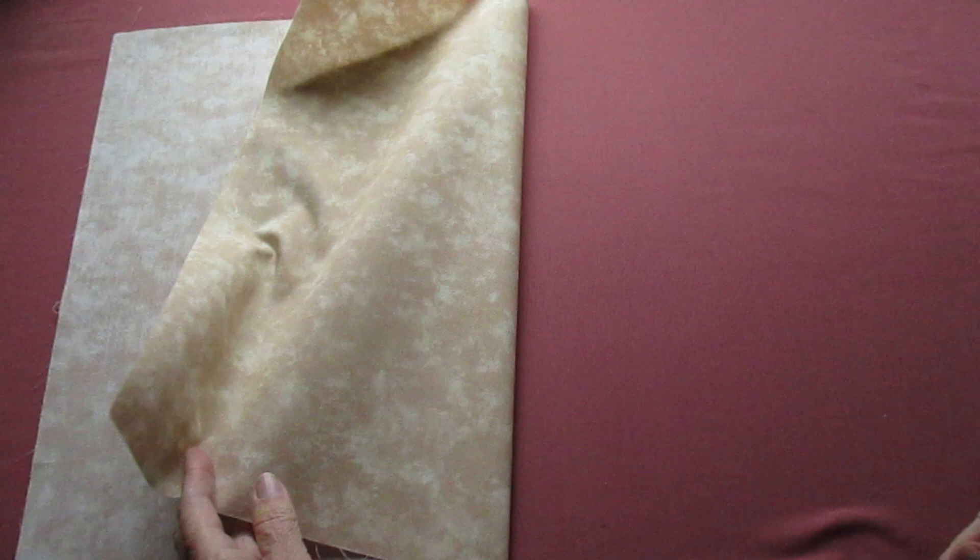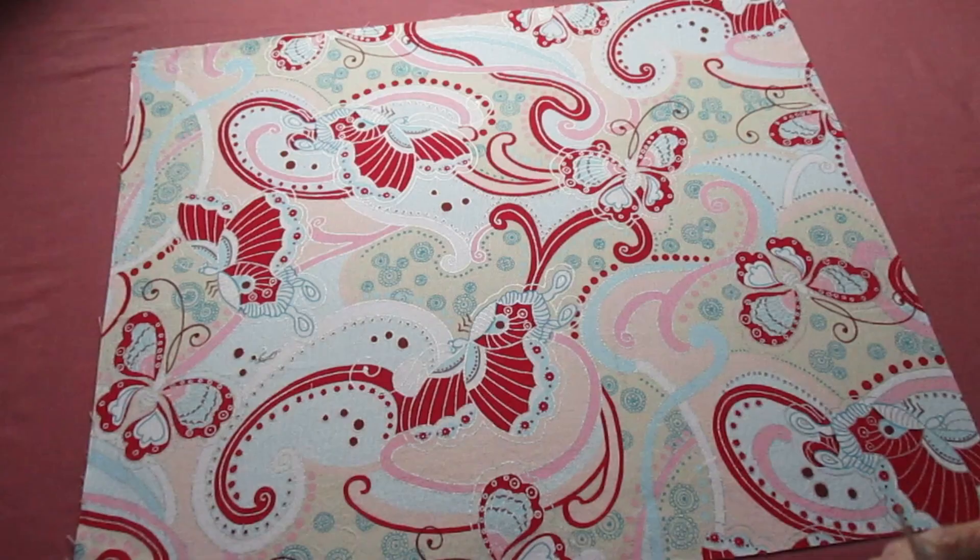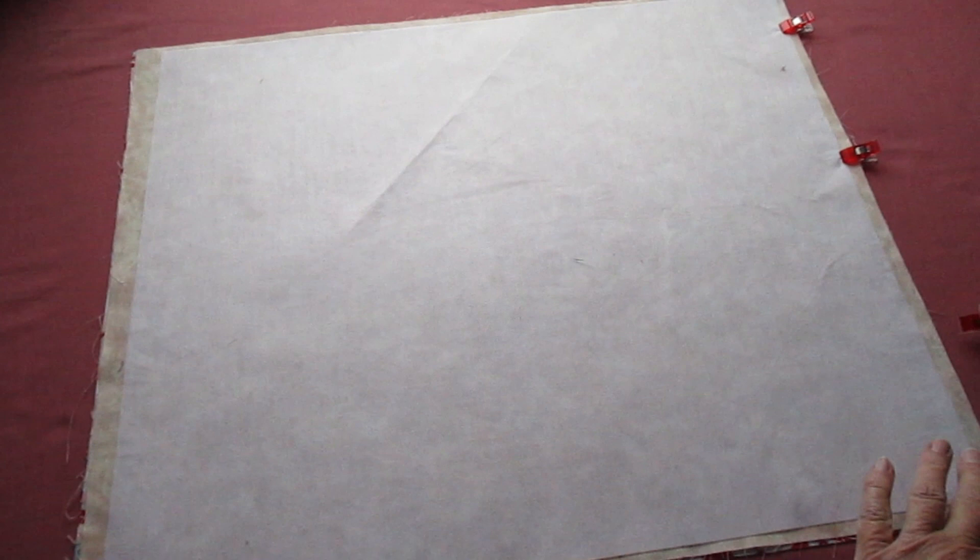Let's get this project started. First, place your lining fabric with the right side facing down and the wrong side facing up. Center your iron-on interfacing on top with the adhesive side facing down. Iron it on following the directions on your interfacing packaging. When that's cooled, place the fabrics with the right sides facing each other. Align the edges and use fabric clips or pins to hold it all in place.